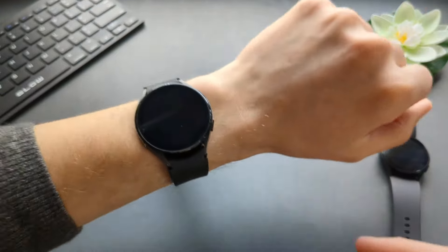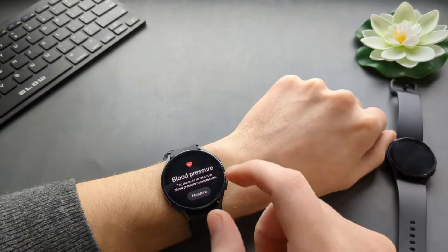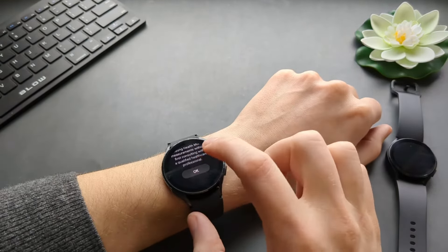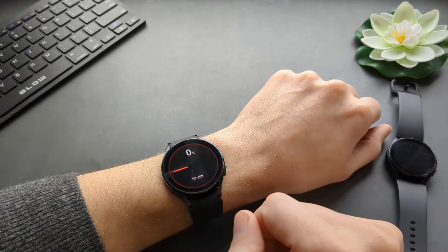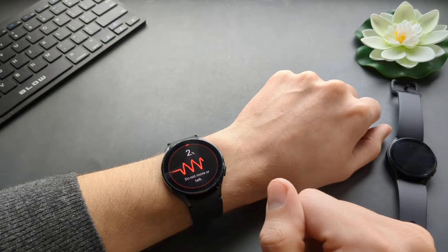Make sure your watch is tightly on your wrist — as you can see, I have it on very tightly. Move it a bit up here so we can start the measurement. Press okay to begin.